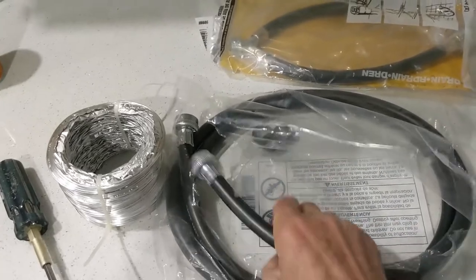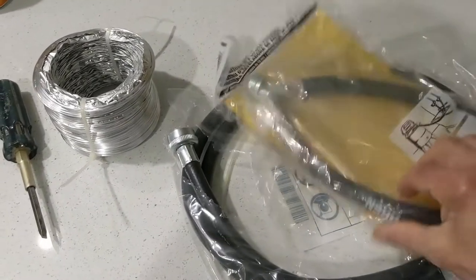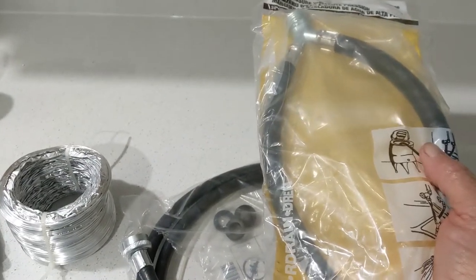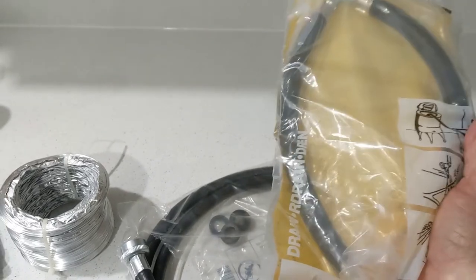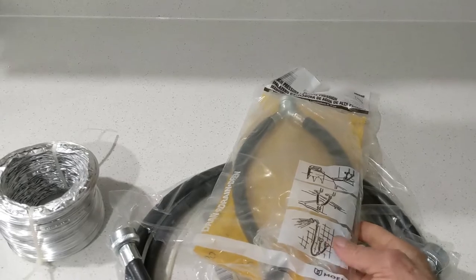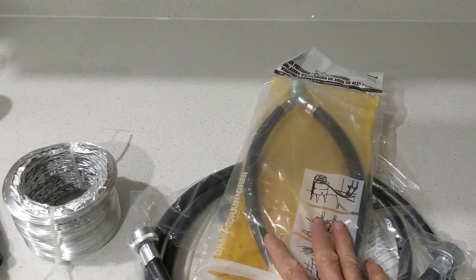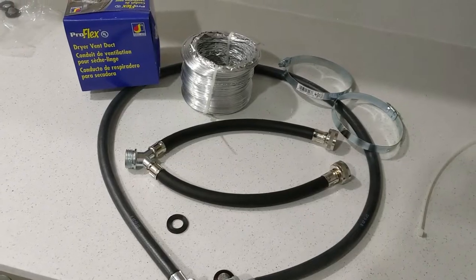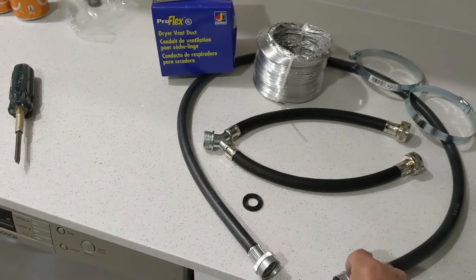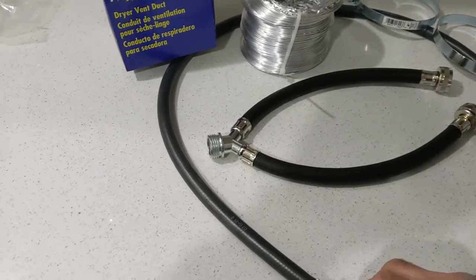Like you guys can see I have the hose in there, nice and new, and then I picked up this splitter. I'm just gonna connect just the cold water, because this place is rented and I don't want everybody to start using the hot water and run out of hot water for the shower. I'm just gonna use this to connect just the cold water to the wash machine.